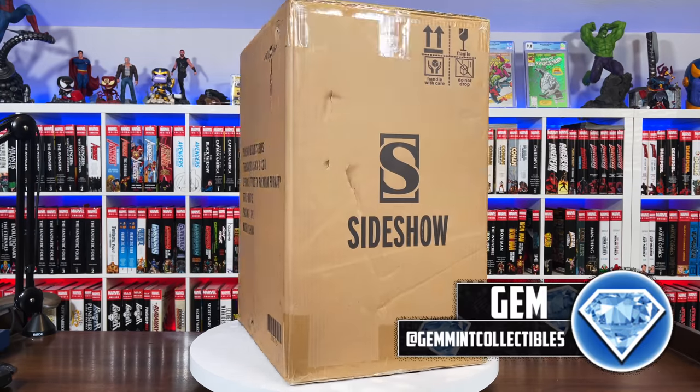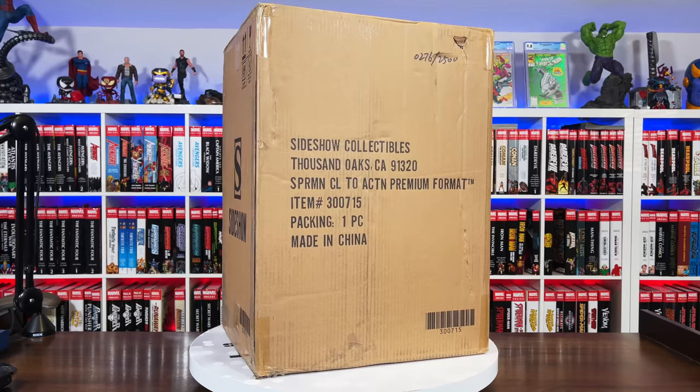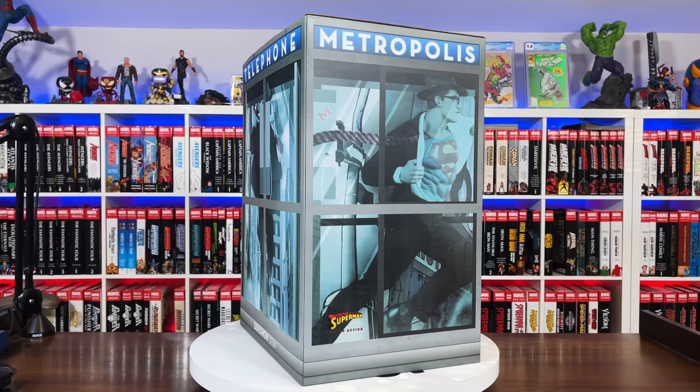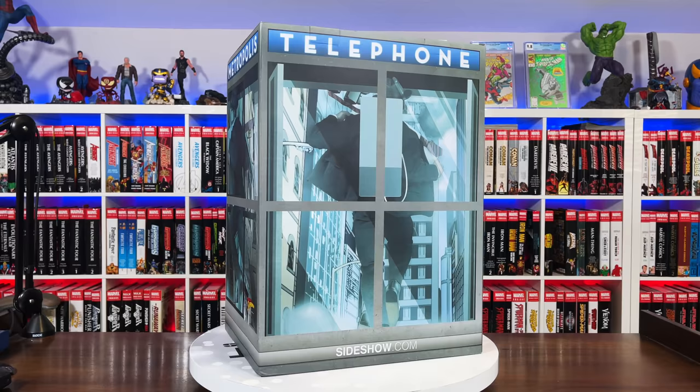What's going on everybody, Gem Mint back again with another statue unboxing and review. This time we have the Sideshow Superman Call to Action Premium Format Figure. Let's just take a moment to appreciate this art box — it's amazing. It's an actual 3D representation of the statue, with the image of the front, both sides, and the back. You can see him coming out of the telephone booth.